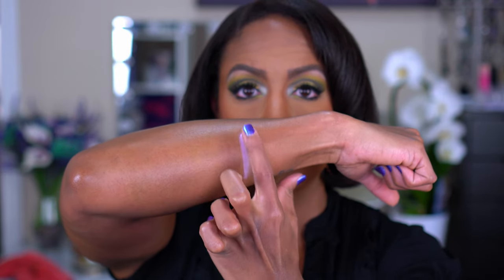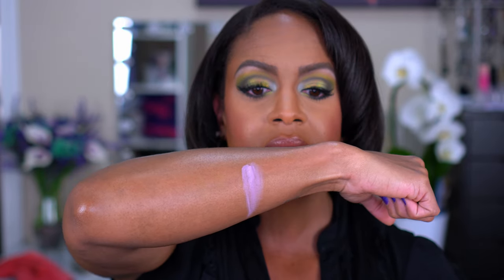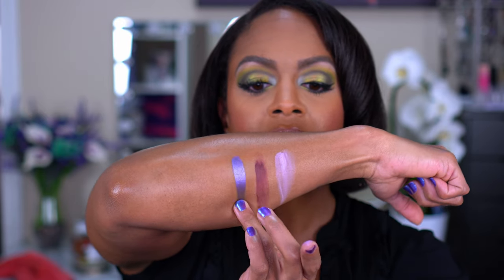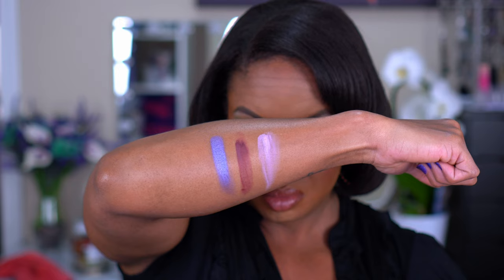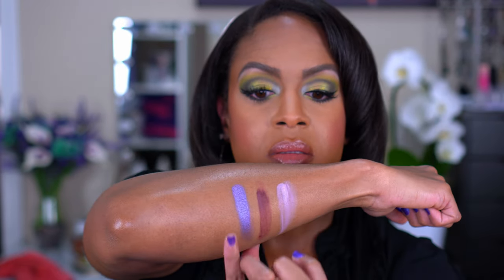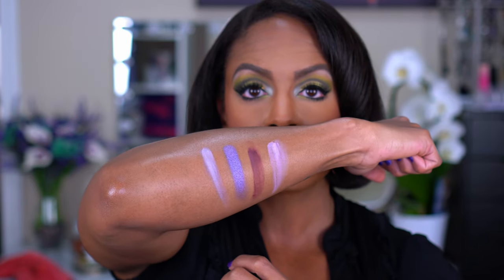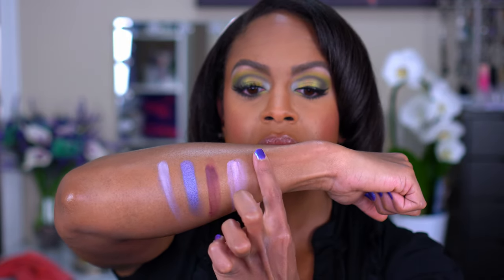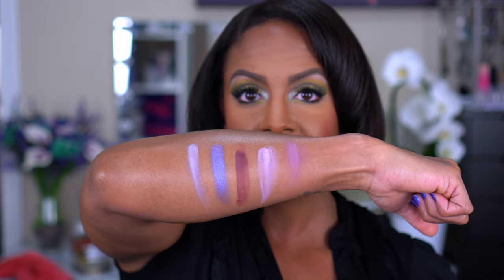Alright, next we'll go with the middle row. This is the shade Naga. Then we have the shade Manganese. My arm is still a little wet, sorry about that. So this is Kinetic, our multi-chrome. Then we have Redox. And then last but not least, we have Tungsten. So that's the shades from the purple row.